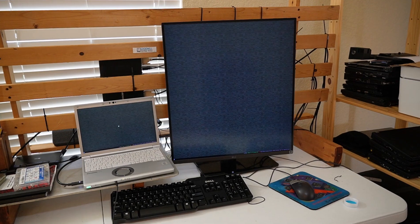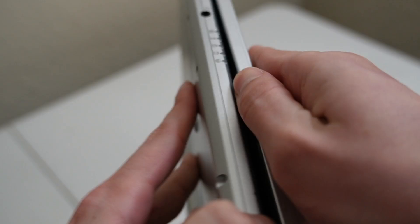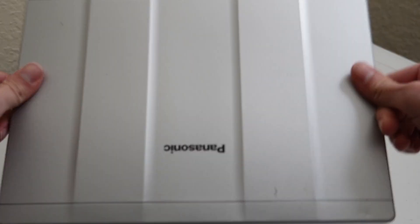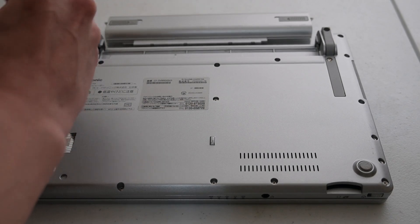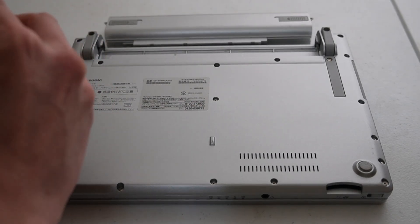I wanted something a bit newer that would run a USB-C dock and my weird dual monitor setup, but also has a decent keyboard and a reasonable amount of ports. So I ended up with this odd hardware. I'm not too familiar with the Japanese laptop market, but they do make some interesting products. This is a Panasonic Let's Note CF-SV9, not to be confused with the Panasonic CF-S9.